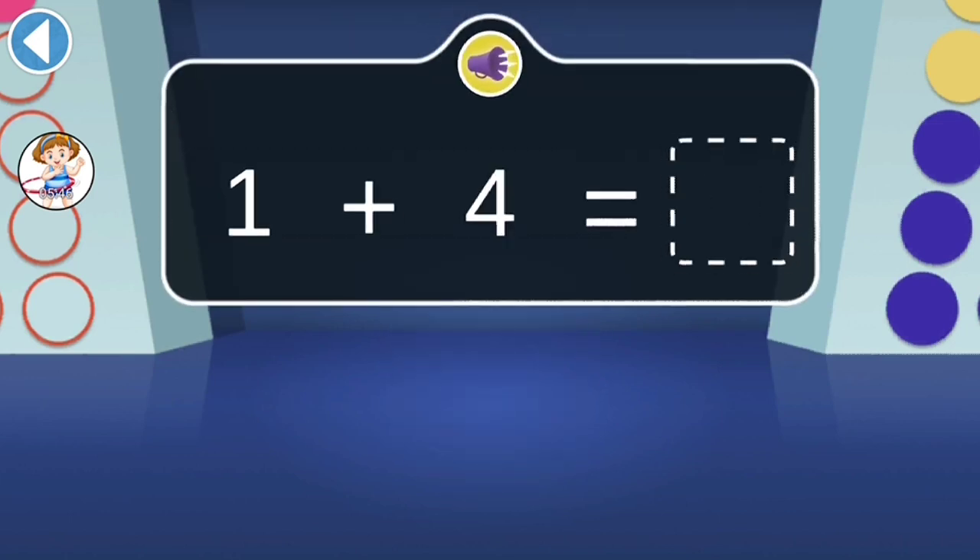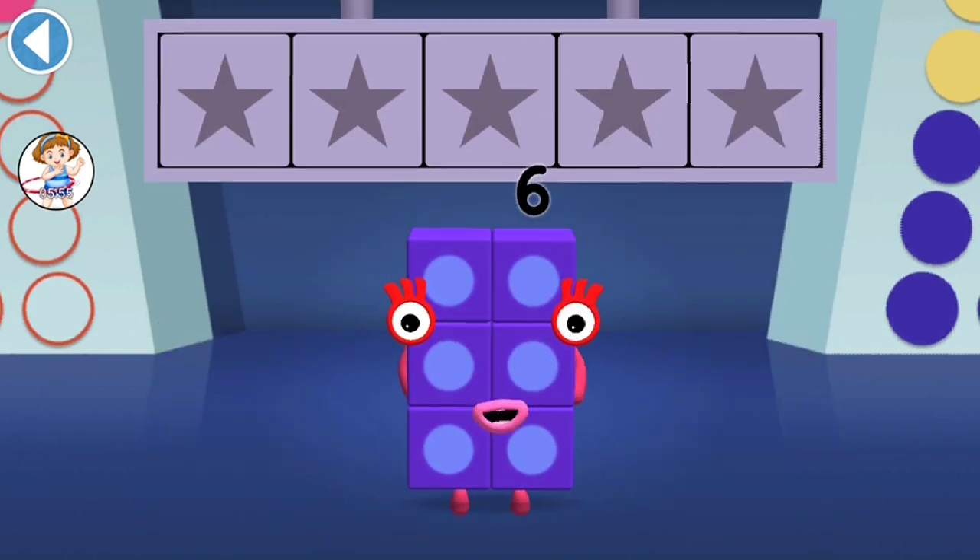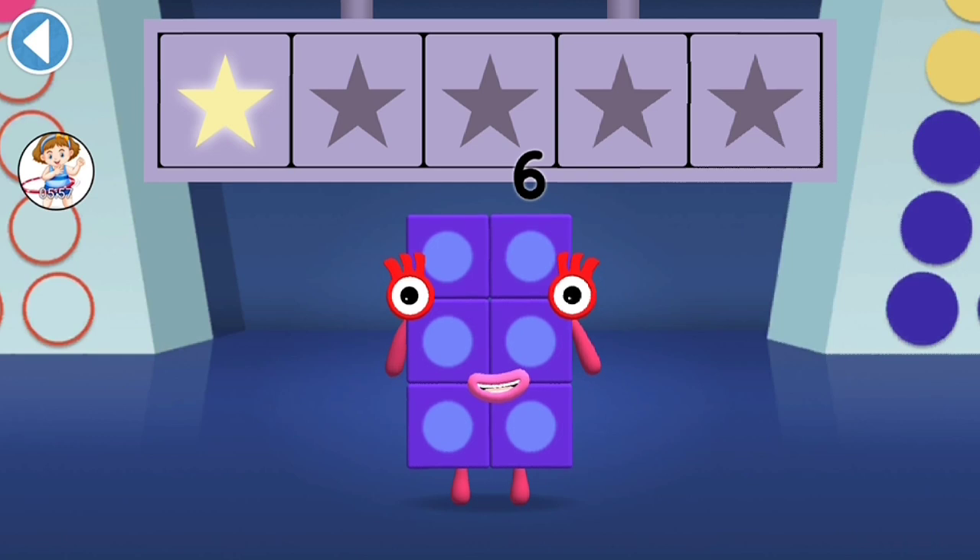When 1 jumps onto 4, which number block do they turn into? Well done! You've won a super shiny star!